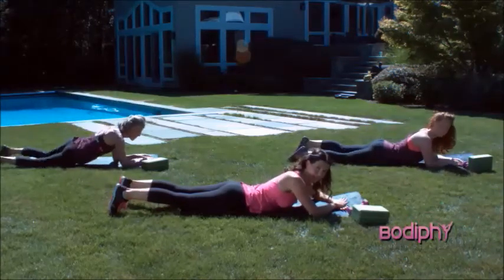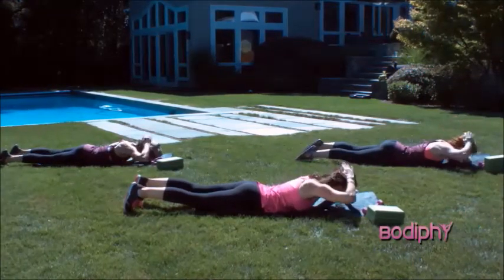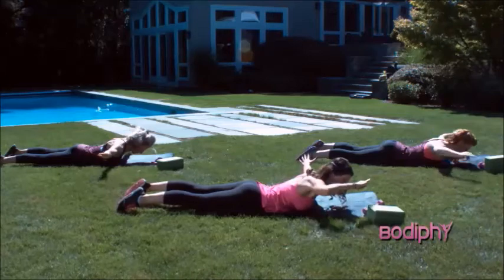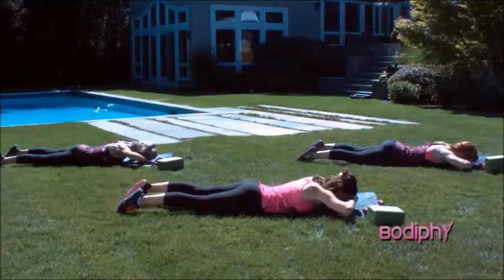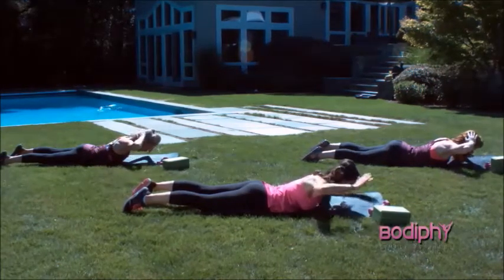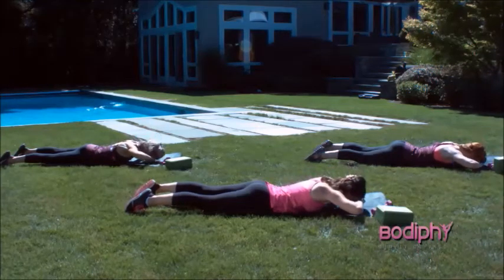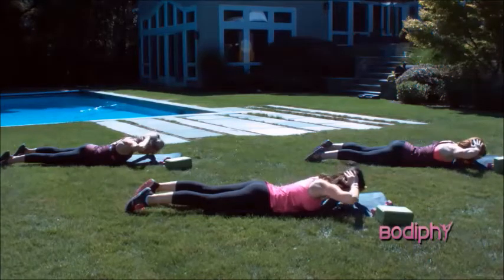We're going to put our right hand behind the head and the left hand fingertips in front of the eyebrows. We're going to hover off the ground and reach the arms to a T-shape. A little bit of coordination — we're going to switch which one's in front, switch which one's behind, and lower back down. Again — lift, reach out, switch which hand's in front, and lower. Lift. Reach. Switch. And lower. Lift. Reach. Switch. And lower. Lift. Reach.